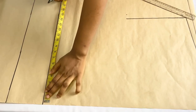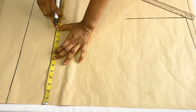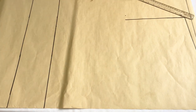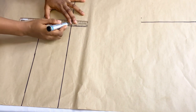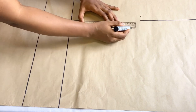Now I'll come over to my hip line and mark my round hip measurement divided by four, which is 11.5 inches. I'll add 1 inch for ease and 1 inch for seam allowance, making 13.5 inches. I'll take my ruler and connect 13.5 inches to meet the full length of my jacket, then extend the line upwards.